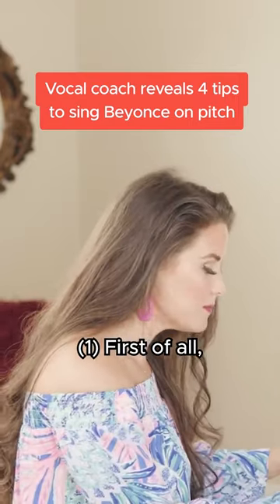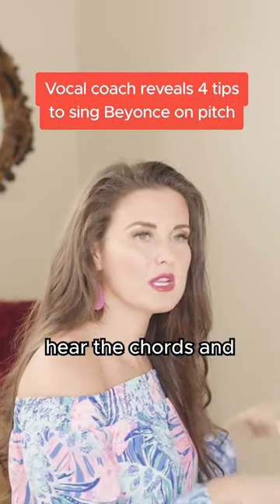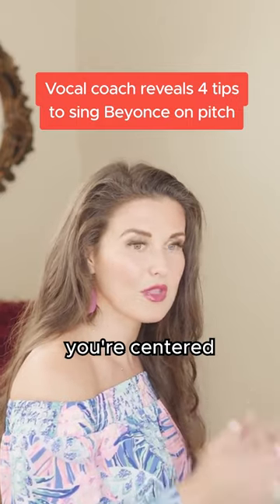So how do we fix that? First of all, the key is making sure that you can hear the chords in the tempo and that you're centered in that first.